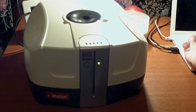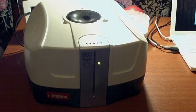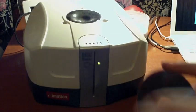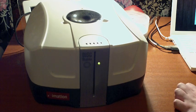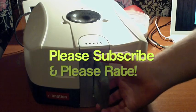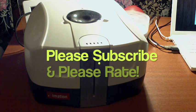Now let's try and eject a disc. And who said you need springs? Put it back in. Put it back in, eject another disc, to show you that it definitely does work. There you go guys. Please subscribe to my videos. Thanks for watching. Until next time, see you guys later.